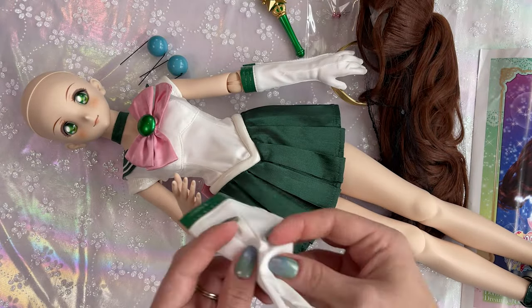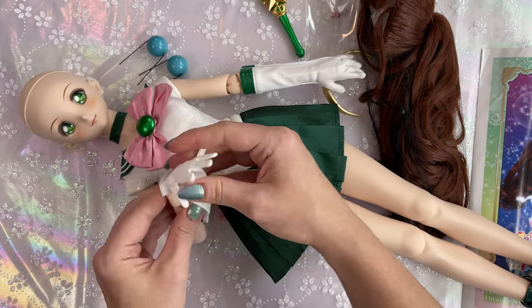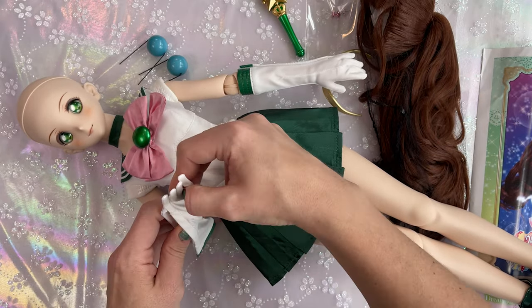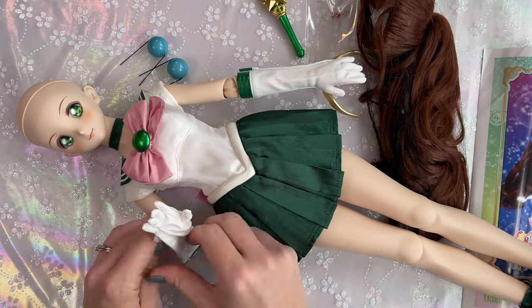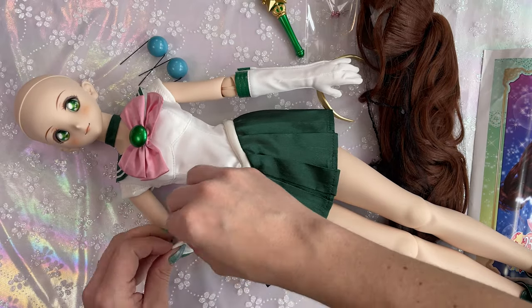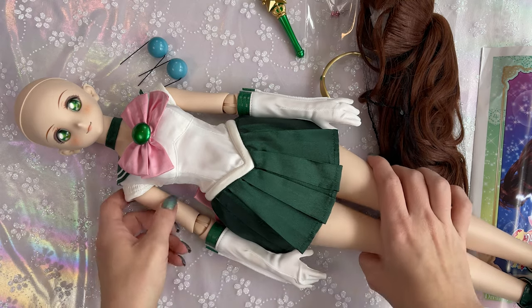Some people choose to take off their arms when applying gloves, but I just found pressing against the table to be easier. It doesn't really matter how you do it — do it whatever way is easiest for you. Slide all the fingers in as far as they will go and push down on the glove. We are almost done.